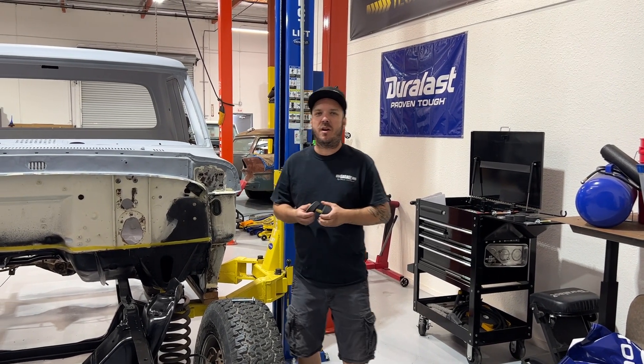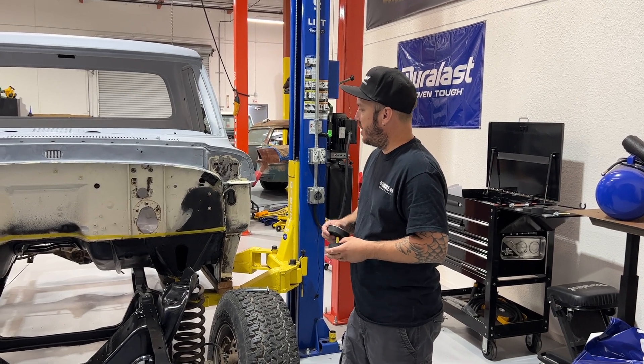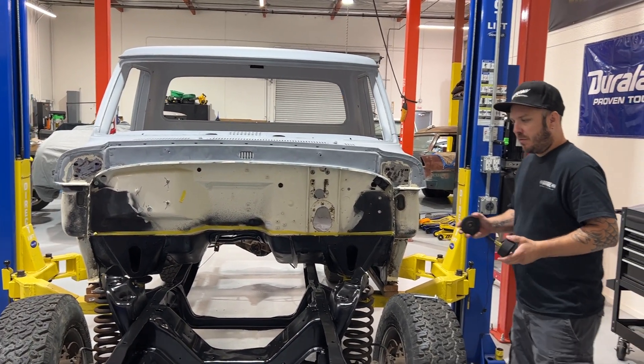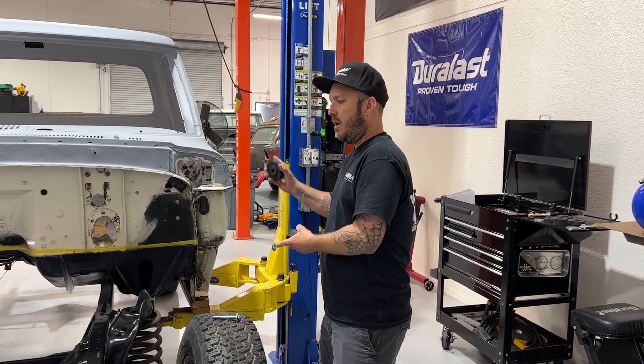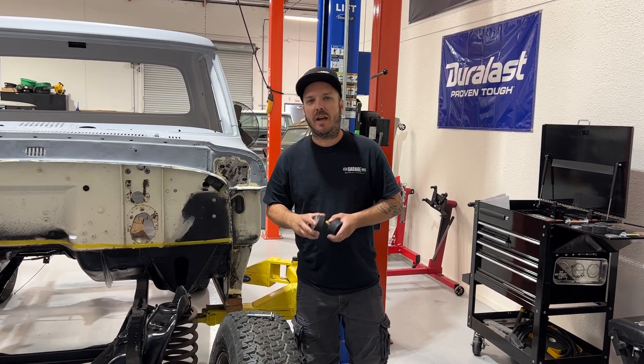We're here in the garage media for classic truck performance and we're putting some cab bushings on this 67 to 72 Ford truck. We've got a bushing kit from LMC Truck and we're figuring out what's top front, what's lower front, top rear, and lower rear, and we'll show you how those are laid out.